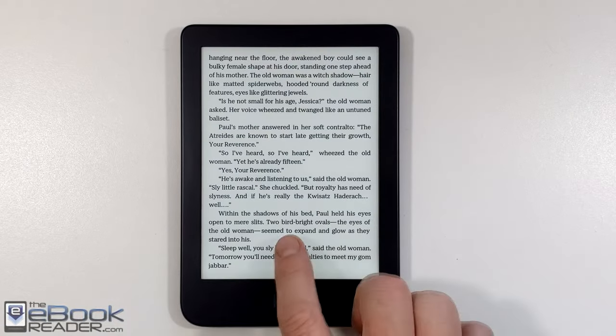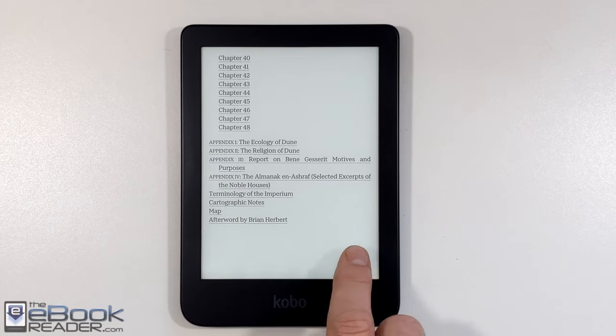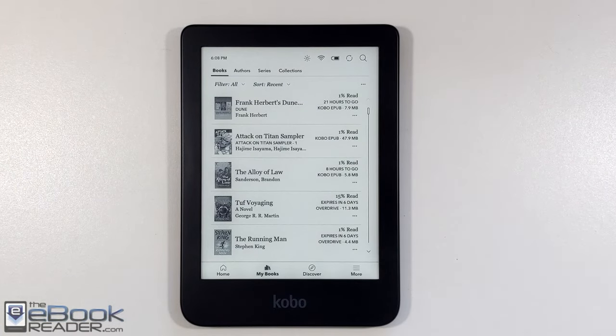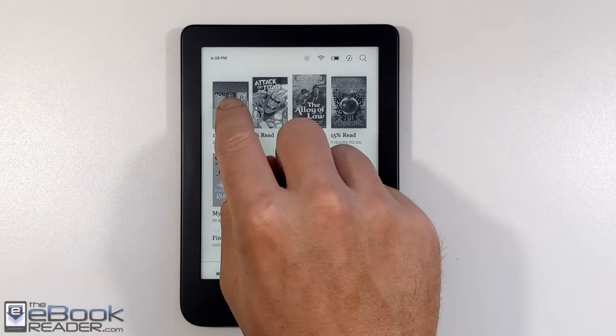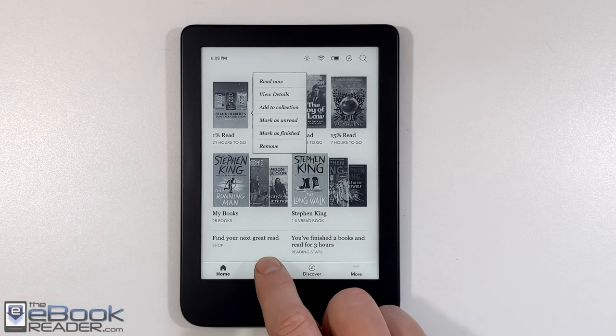It's also got the front light with adjustable color temperature — we'll talk about that more shortly. It's got a 1 GHz processor. Speed is exactly the same as it was before; nothing improved in that regard. Most of the improvements came under the hood: 16 GB of storage space, dual-band Wi-Fi support, and they added waterproofing to this model. And of course there's the USB-C.